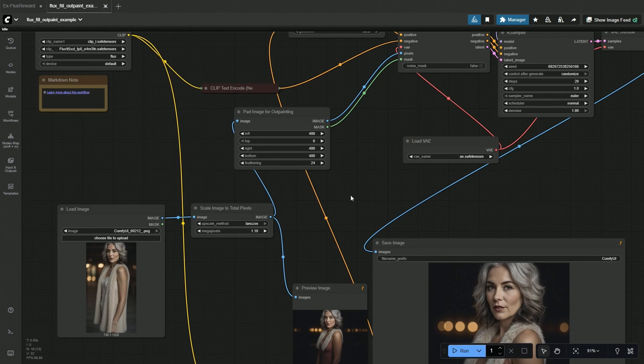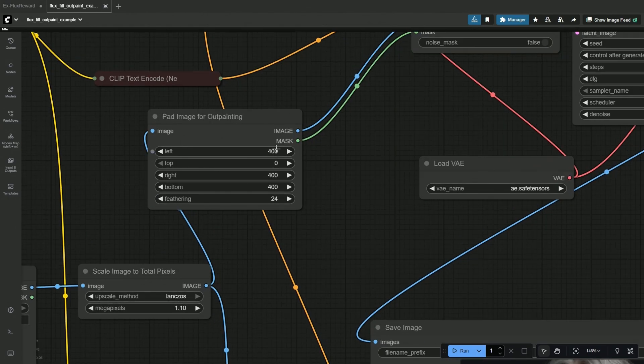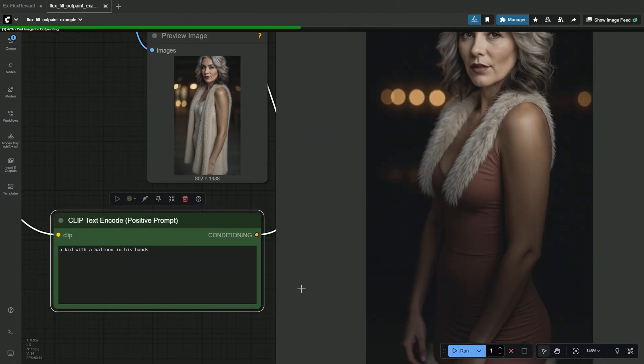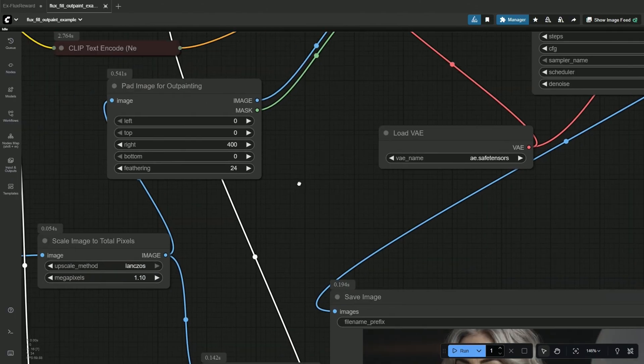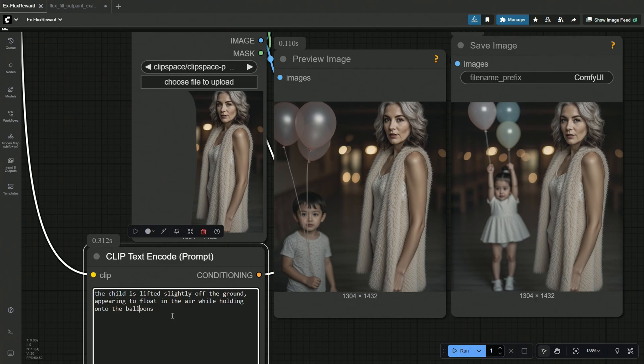I uploaded the image into the out-paint workflow and will adjust the out-paint sides and the length. I want to create a boy in front of the woman, and I do not know whose right side will be considered here. The prompt is about a kid with balloons in his hands. The direction was considered from my side, so I will extend from the left. It worked — the pattern on the t-shirt matches the woman's clothes. My prompt was: the child is lifted slightly off the ground, appearing to float in the air while holding on to the balloons.